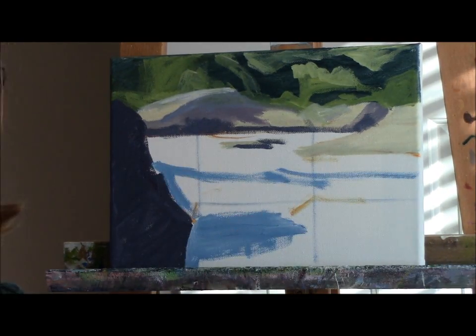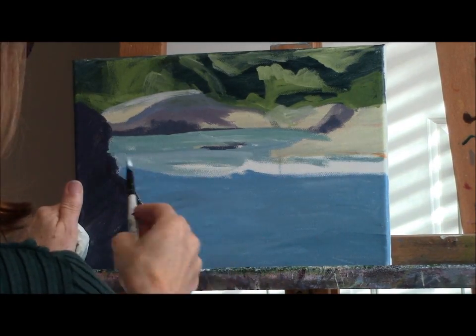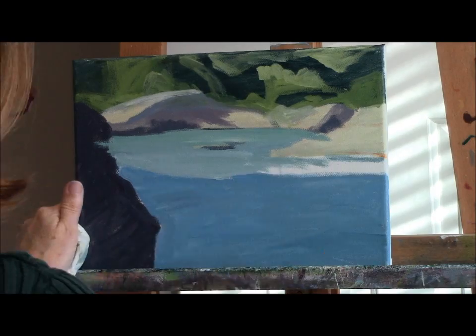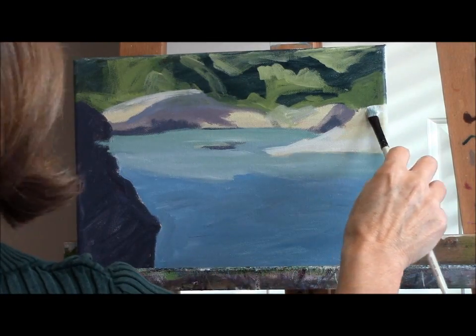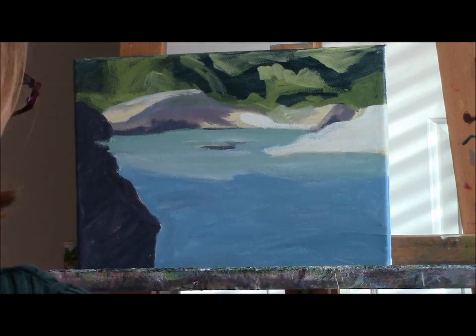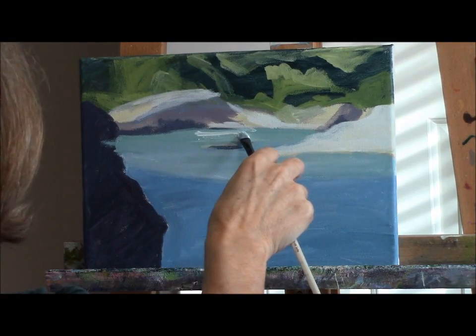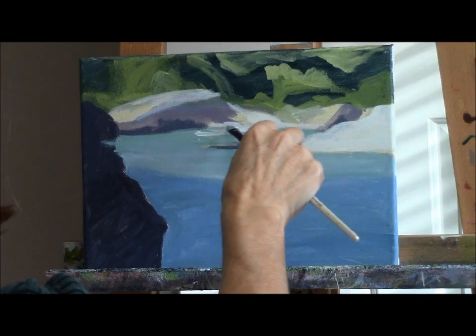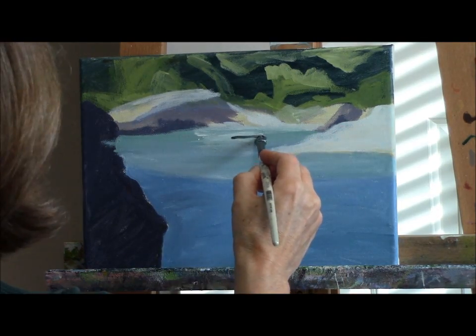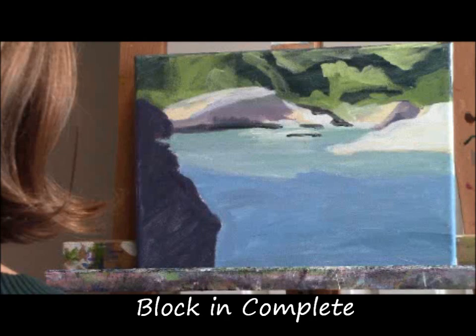It's all about values. If you nail your values exactly, you can have a lot of fun with the colors and change them up a lot. Doing a block-in first like this helps you establish comparatively — always be comparing one area to the other area — putting in big simple shapes and asking, is this area lighter than that area or should it be darker? This is the time to make the changes. If you get this right and stick to it for the rest of your painting, it'll turn out well.